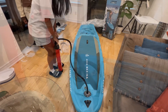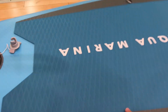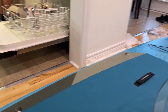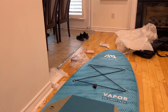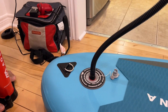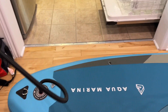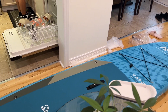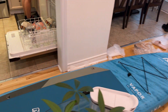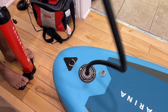Okay, pick it up, pick it up. It's getting a bit hard now.